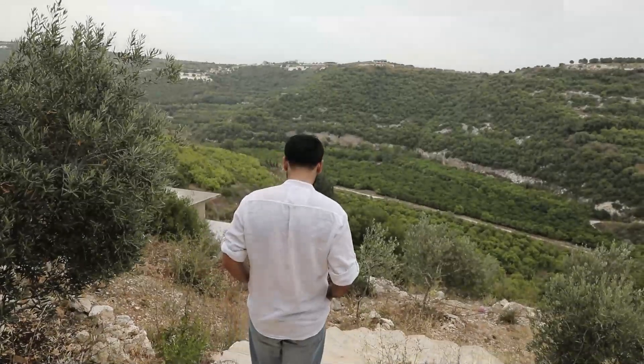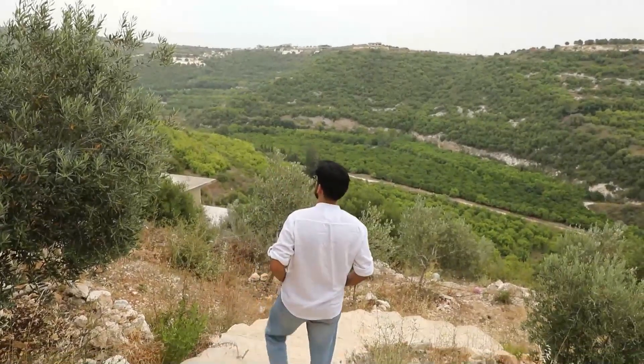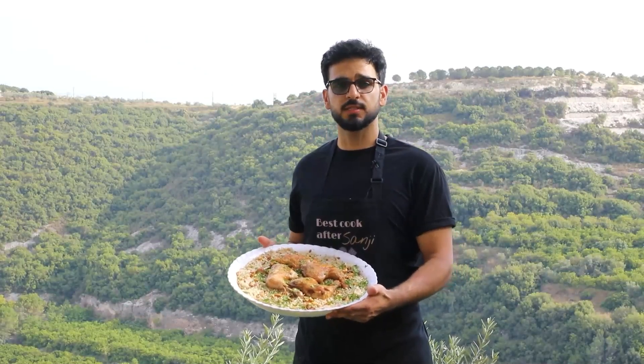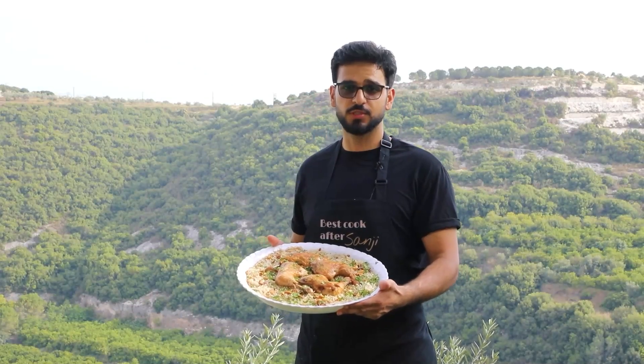I have the solution for you. You should learn how to make Middle Eastern food. This beauty right here is some authentic Palestinian fette. If you want to learn how to make it, watch the full video.